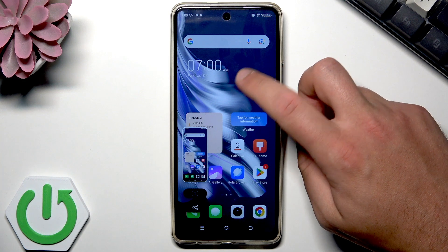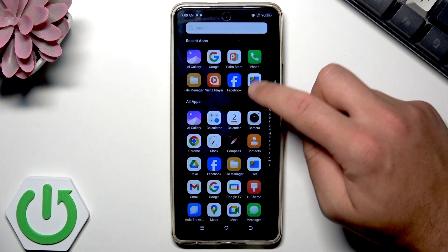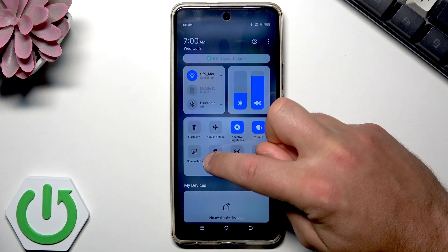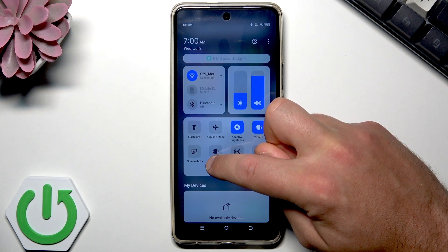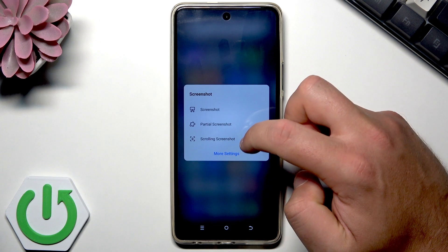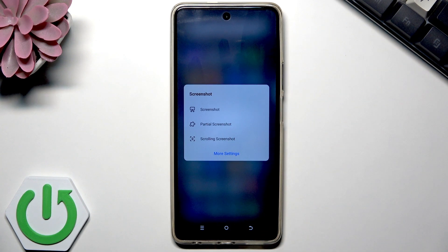You can also do some other things with your screenshots. Swipe here and you should see this small arrow next to the screenshot. Tap it and here you can choose the regular screenshot, but you can also choose the partial screenshot or the scrolling screenshot.